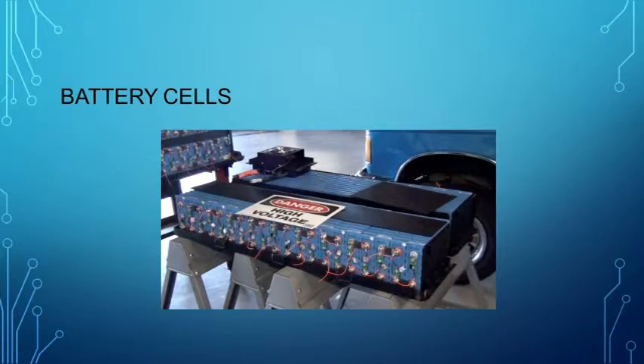Now let's look at the parts and components that actually do the work. There are differences in the specific hardware components between various BMS systems, but the functional requirements are universal.